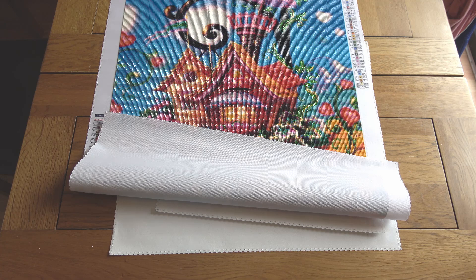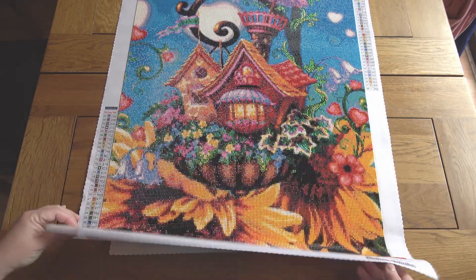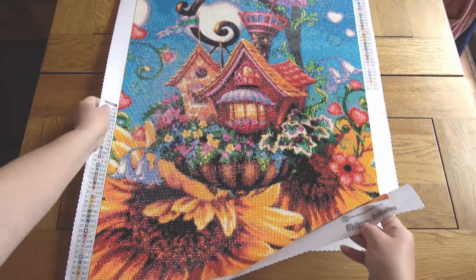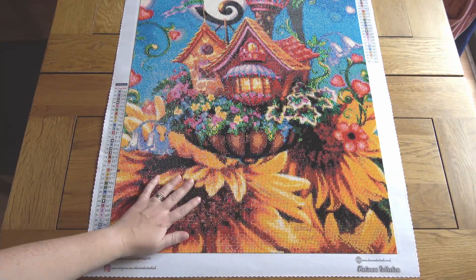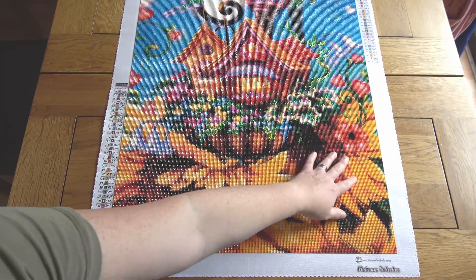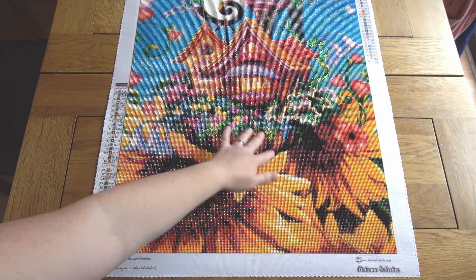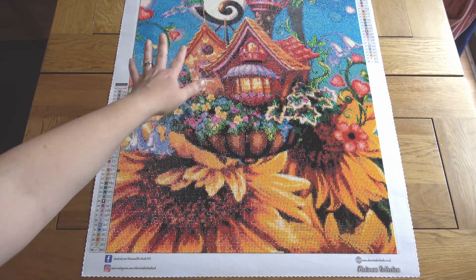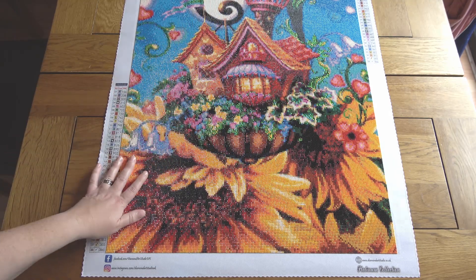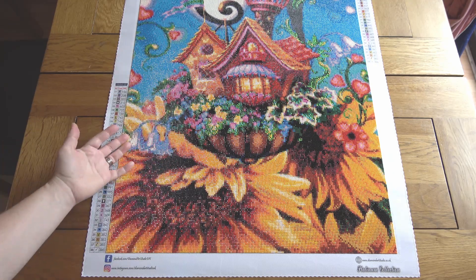I started on the 23rd of March and finished on the 21st of July. It was quite a high-confetti piece — if you look particularly in the bottom section, all of these flowers are very heavy confetti, producing an amazing shading effect with an absolute riot of color changing. The house itself and the top section were more color-blocky.